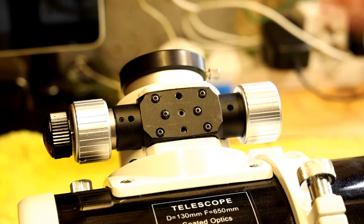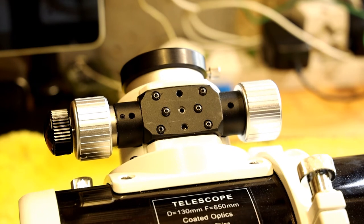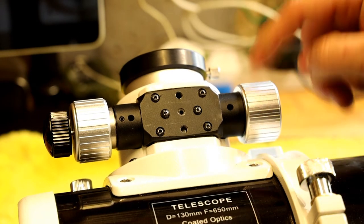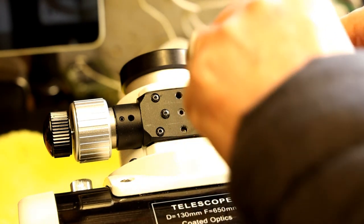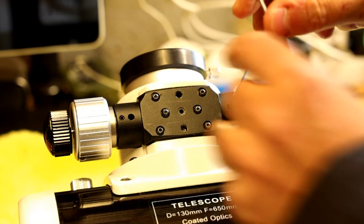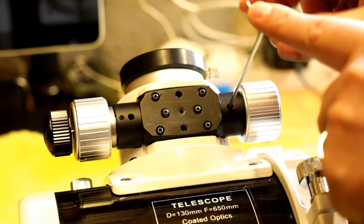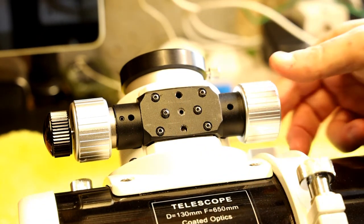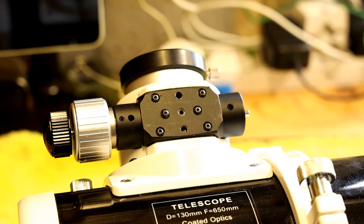When you open the electronic automatic focuser kit you'll find an allen key, which also fits this scope — it fits the grub screw you need to remove to take the focus knob off. There's a little access hole underneath and if you just rotate it a bit you can locate it. It's a simple case of undoing it and the knob comes off the spindle nicely.